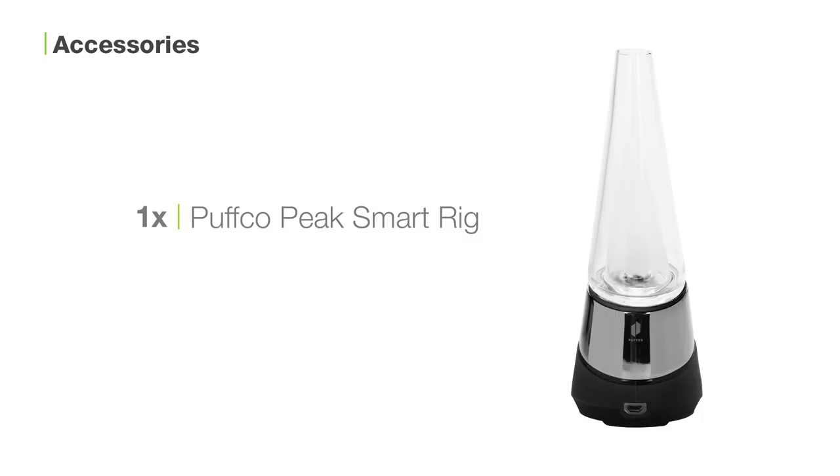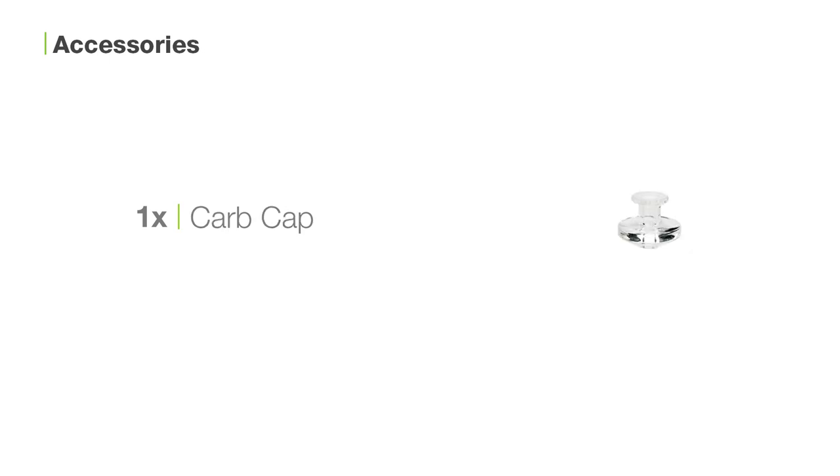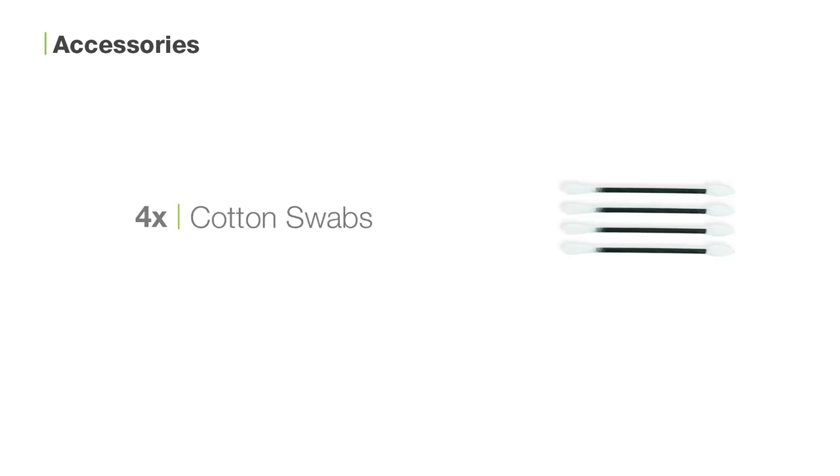Inside the box you'll find one Puffco Peak smart rig, two ceramic bowls, one USB cable, one carb cap, four cotton swabs, and one loading tool.